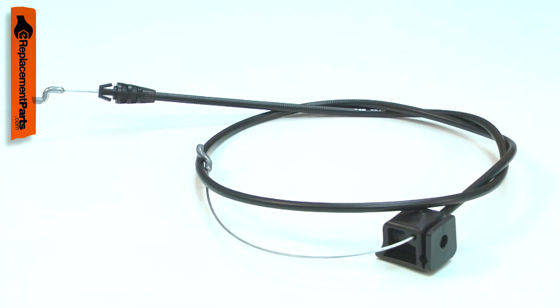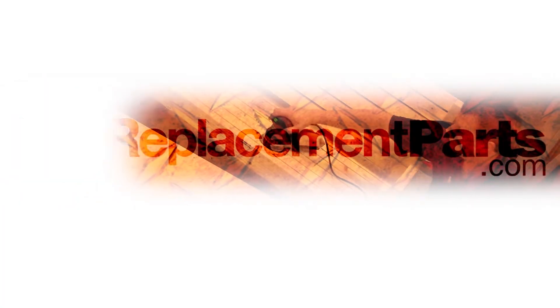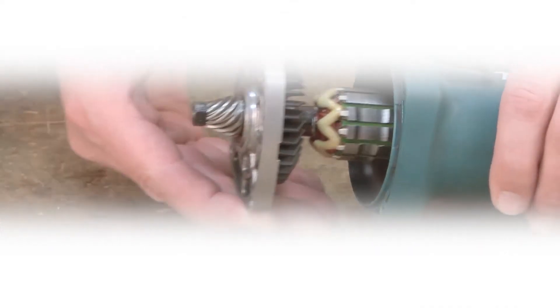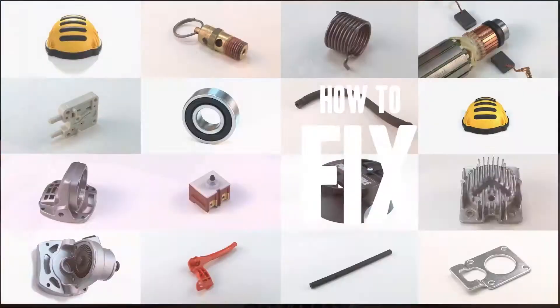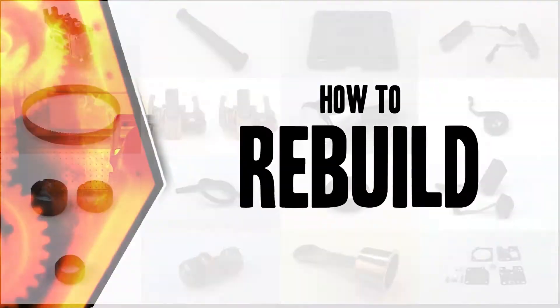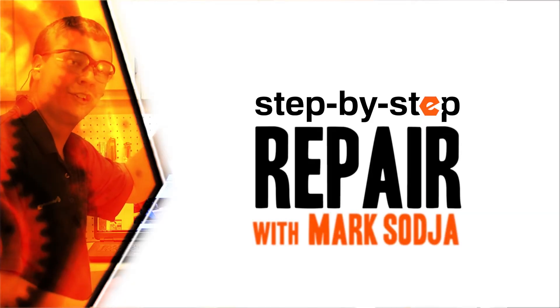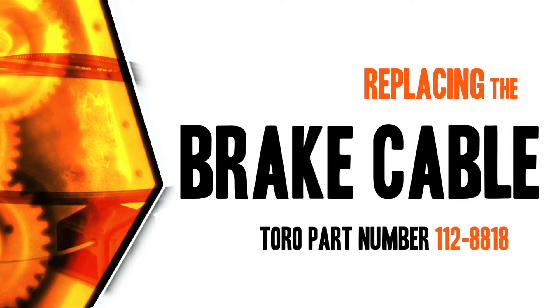Replacing the brake cable is a repair that you can do yourself and I'm going to show you how. Hi, I'm Mark Sodja. Do-it-yourself repairs like these are easier than you might think. From lawn machines to cordless drills, kitchen mixers, outdoor grills, our how-to videos walk you through each repair from start to finish, so doing it yourself means never having to do it alone. Let's get started.